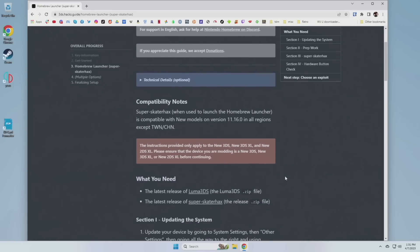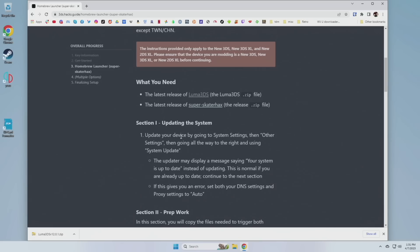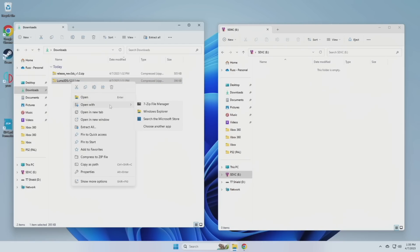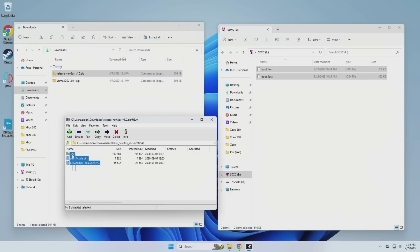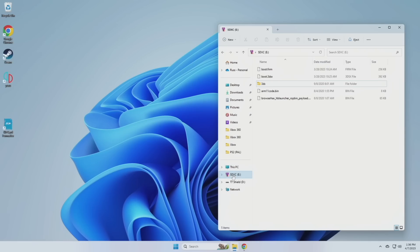Next, power down the device and start loading files onto the SD card — the links to the files will be in the written guide. First, grab Luma3DS from their GitHub page by clicking on the zip file and putting it in your downloads folder. Same thing with the next file, called SeedMiner Hacks — grab that zip file and put it in your downloads. We're going to have two windows: on the left my computer, on the right the SD card, which is completely blank. I'll use 7-Zip to unzip these files. Right-click Luma3DS, open with 7-Zip, and drag the two files over to your SD card. Then do the same with the next file — open the folder associated with your device's region, grab all the files, and move them to the root directory of your SD card. This is what the file system should look like. Eject the SD card and put it into the 3DS.